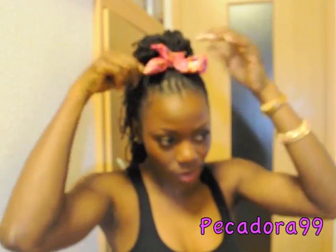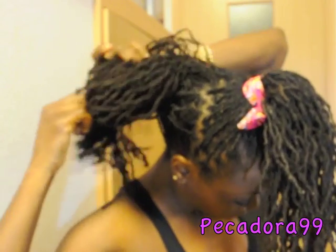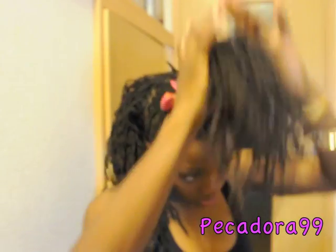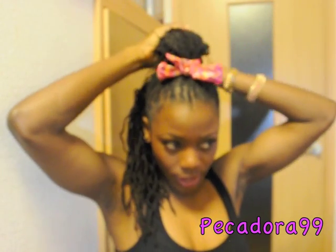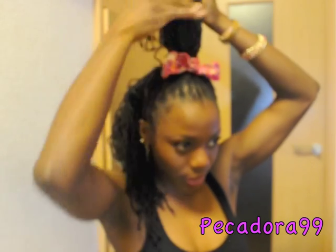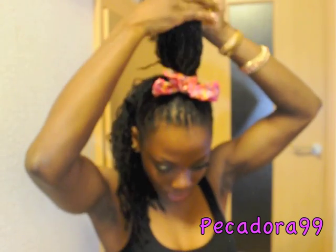Just fix the bow however you want it like this. So we'll be working with the back portion now. What you want to do is remove your rubber band. What I did was I took the hair to get the fullness — that hump looking at the top — I took my hair and then placed a rubber band, one of the small rubber bands, in the middle like this.